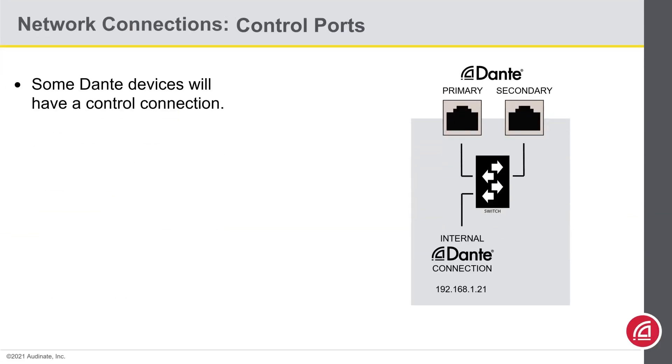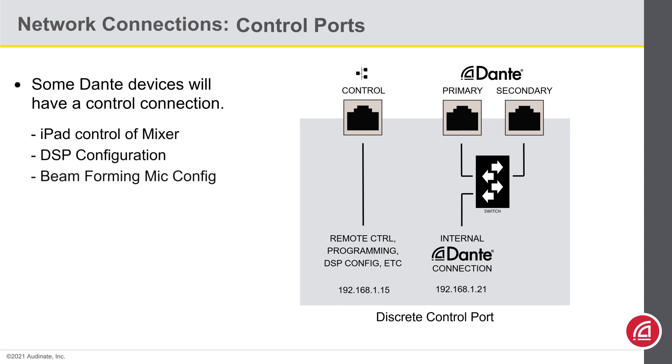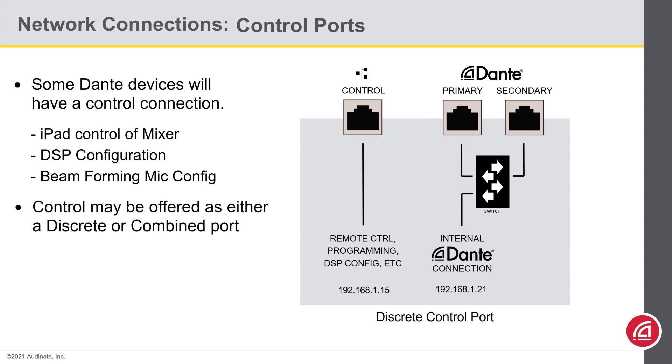Besides the Dante ports, some Dante devices will also have a control port on them. This could be used to program or control a DSP, remotely control a mixer with iPads, or just adjust settings on a beam-forming mic. Sometimes these control ports will be offered on a separate RJ45, and sometimes the manufacturer will simply merge them into the Dante primary connection. This helps explain why there may be separate IP address settings for each port — one goes to the Dante chipset, while the other goes to the control function maintained on the manufacturer's native hardware.